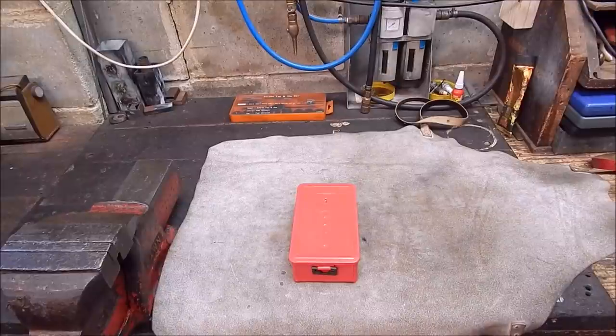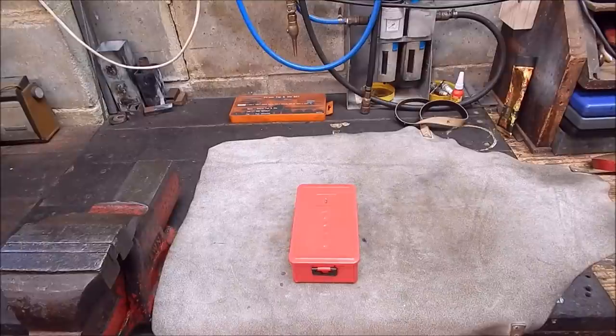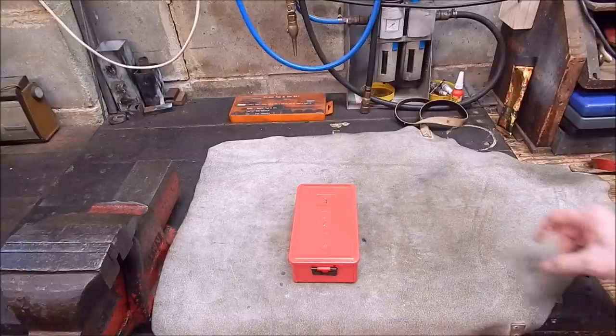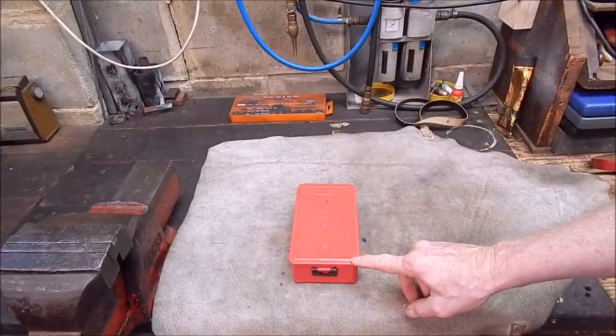G'day, it's Rob here again. We're going to do one more review and then I'll probably have a break for a while. This one's going to be something that everybody can use - some of the things I've reviewed are a bit of a niche thing, like envelope gear cutters and high temperature brazing torches. But drills - now this is a set of drills I got quite a while back.